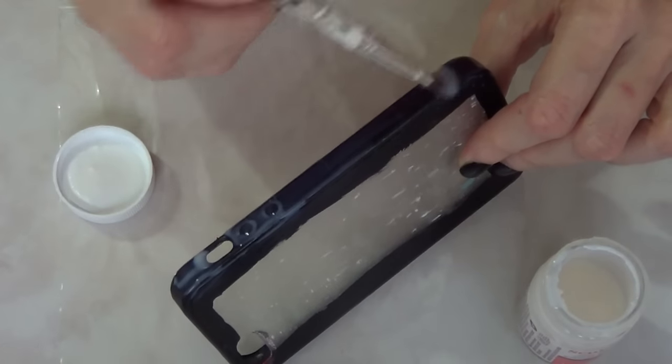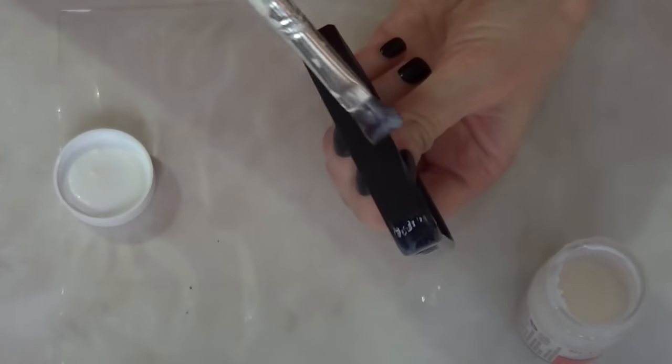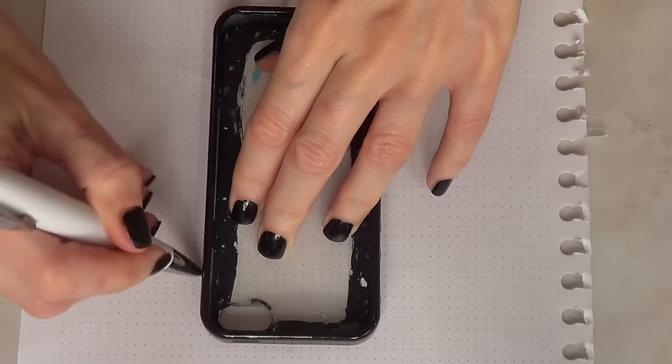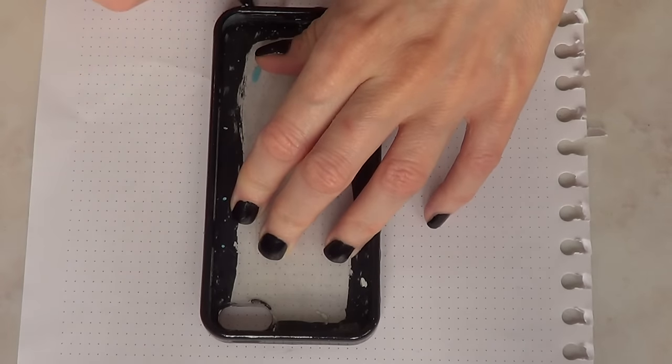I'm just going to give this a couple of coats. Once I'm done covering the whole thing, I'm just going to let it sit. Then I'm going to be making a template for the next step because it's going to be easier.